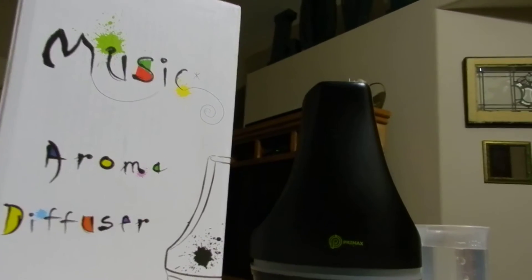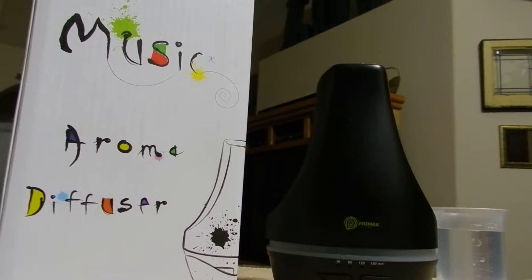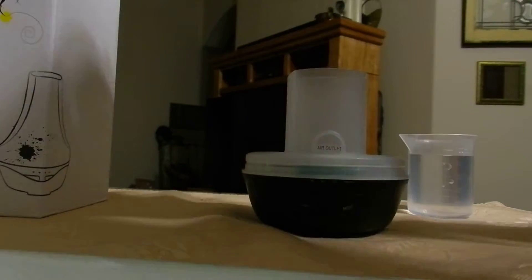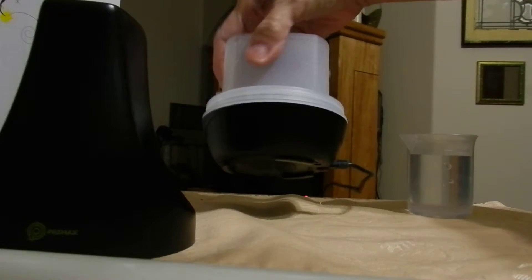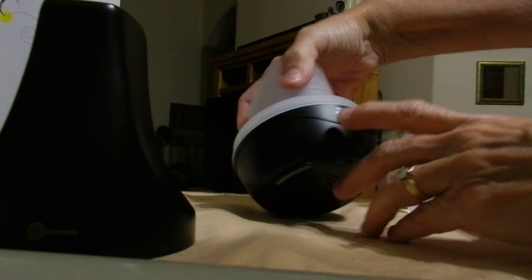This video is to show you what comes in the package for the Primax Music Aroma Home Diffuser. It's also a humidifier. So this is it right here. It is 100 mLs and it is marked on the back for your water. It also has music.